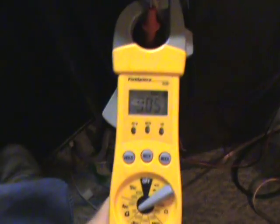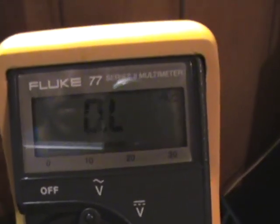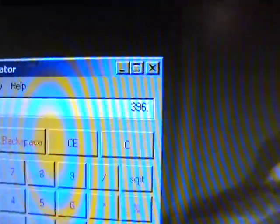This one's got a max hold — see it? It stopped at 9. This one doesn't have a max hold button, so you just got to see what it says. We got 9 again, and the voltage is reading around 44 cycles. So 44 times 9 equals 396. And that's how you do it.